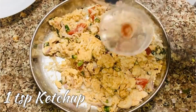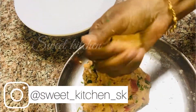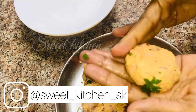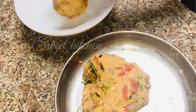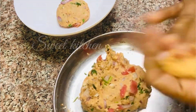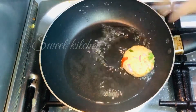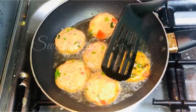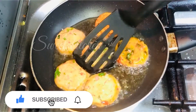Add a little ketchup, 1 teaspoon of ketchup. Add a little bit of ketchup. I will add the shape of the cutlet. You can taste it.